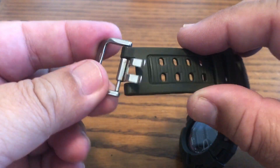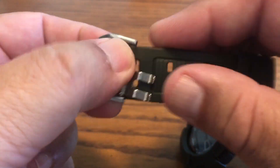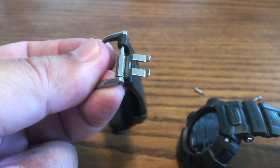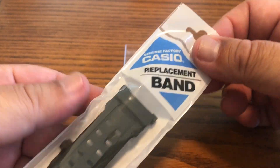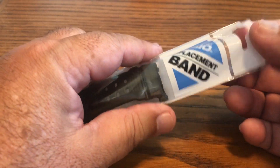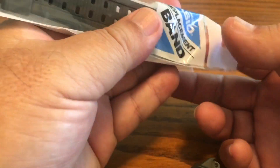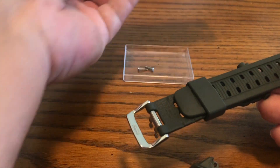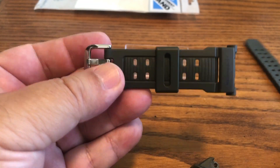Use these type of screwdrivers — the ones where you can change out the tips and, most importantly, they have a thick candy-grip handle so you can hold on and put enough pressure without stripping the screws. Don't use the thin rod type because there's no way you can hold onto that skinny little rod and turn it without stripping.